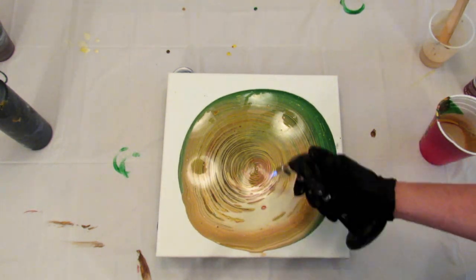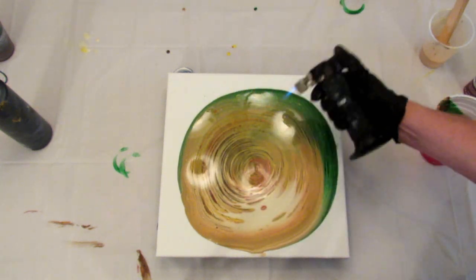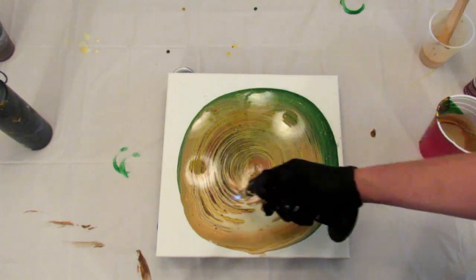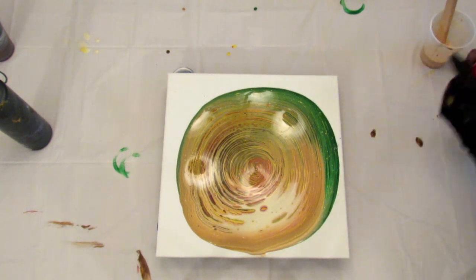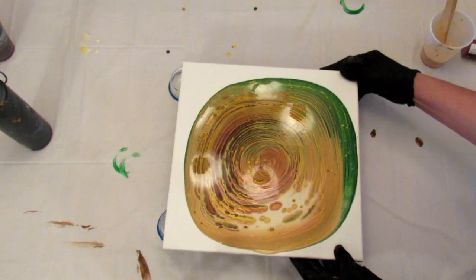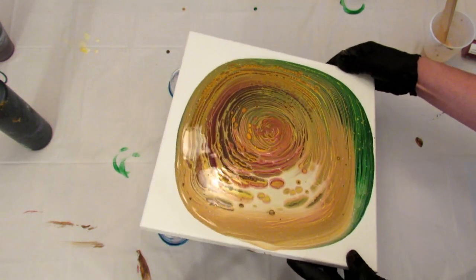I'm going to torch it. Now, like I said, there isn't any silicone in here, but there is the Floetrol, which does cause cells sometimes. All right, let's go. I'm going to start in circles.